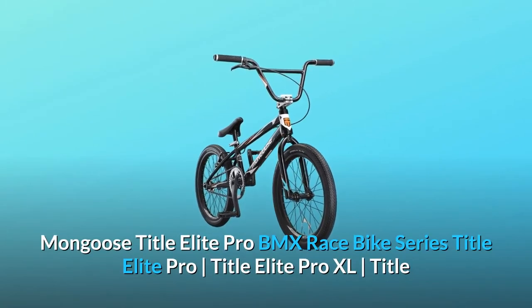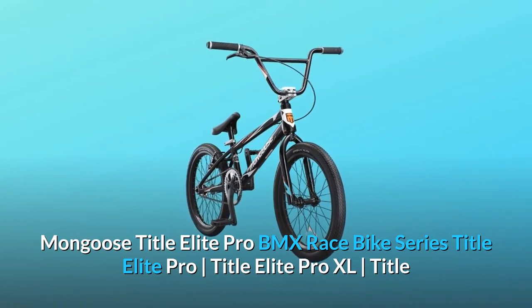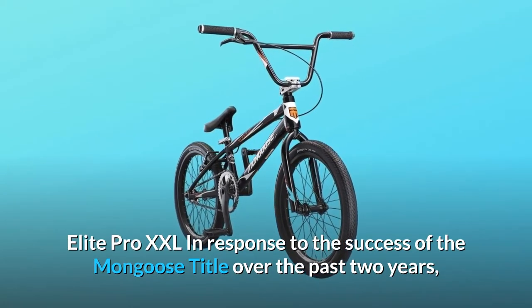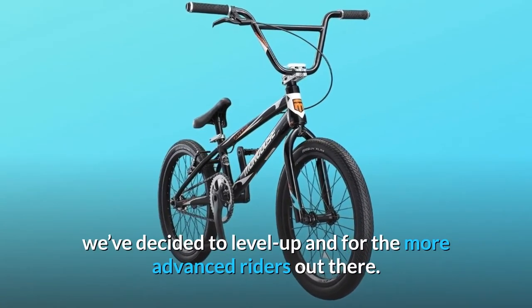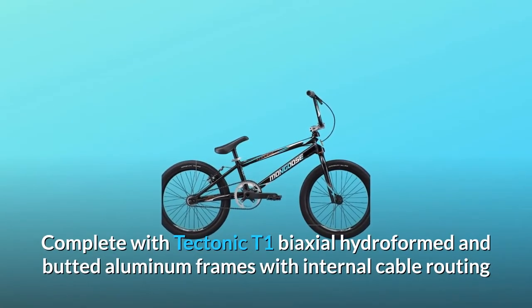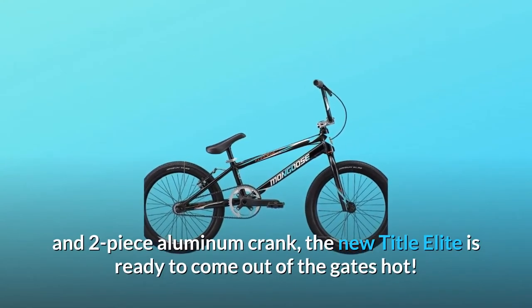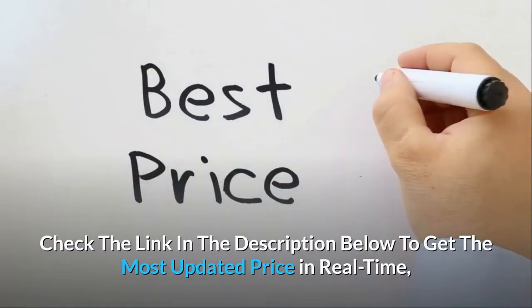Mongoose Title Elite Pro BMX race bike — available in Title Elite Pro, Title Elite Pro XL, and Title Elite Pro XXL. In response to the success of the Mongoose Title over the past two years, we've decided to level up. For the more advanced riders, the new Title Elite features a tectonic T1 biaxial hydroformed and butted aluminum frame with internal cable routing and a two-piece aluminum crank.